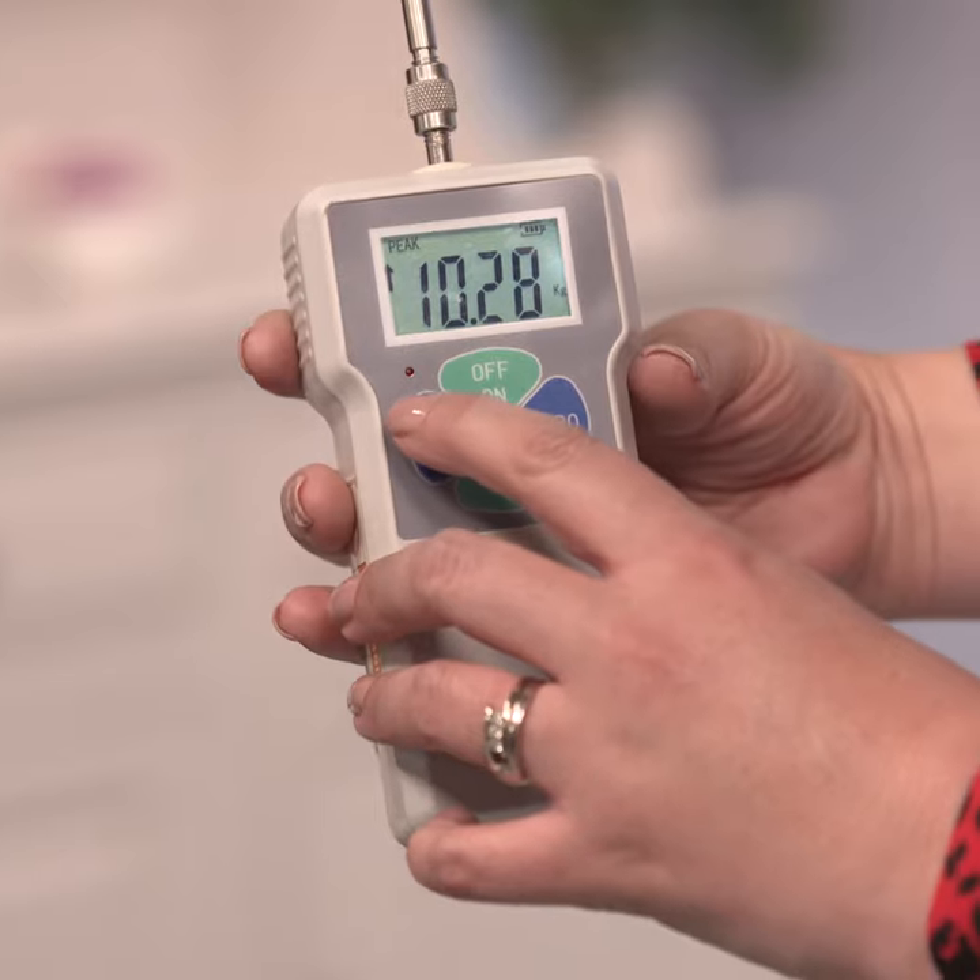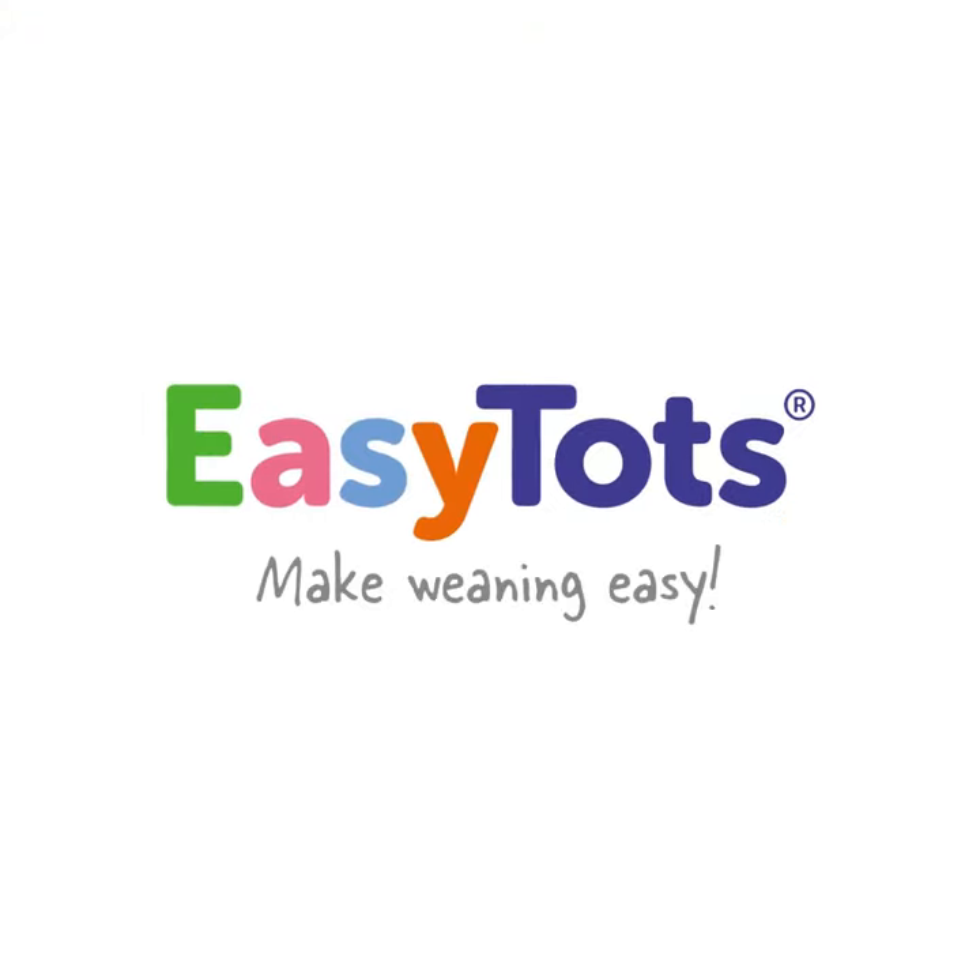100 newtons. Oh my word. 10.28 kilo. That is... it really did withstand it that time, didn't it? That is ridiculous.